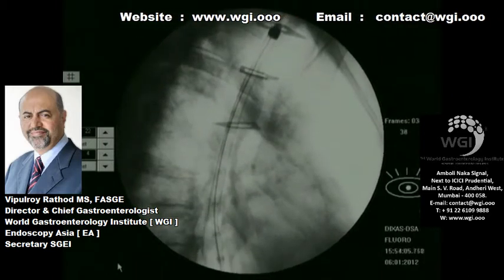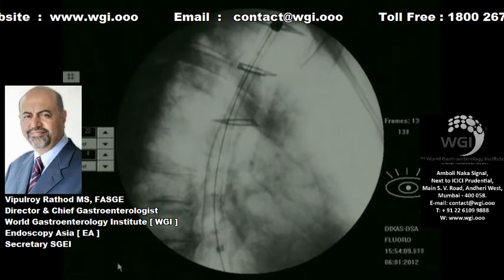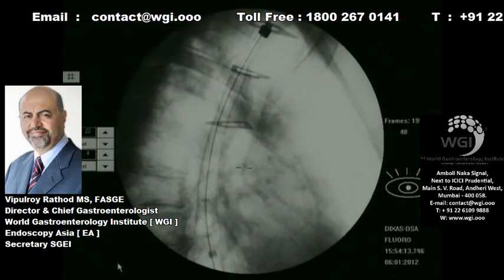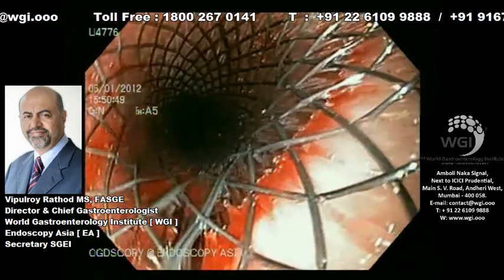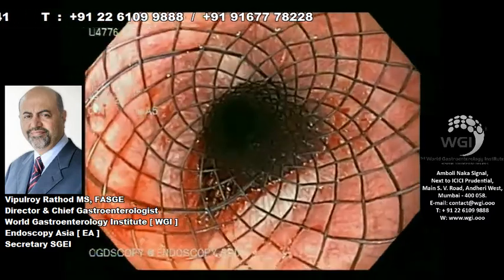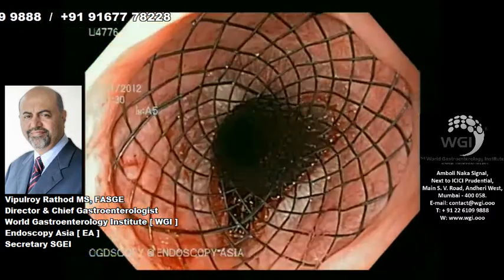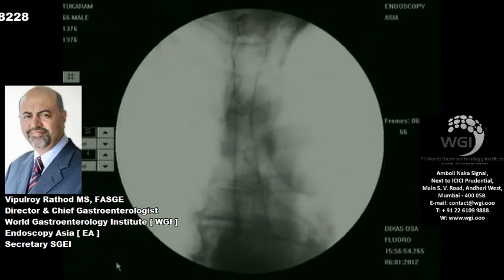Now you can see the stent being pushed over the metal wire under fluoroscopy control and we are going to deploy the stent. The upper end of the stent has to be just below the upper marker. We make sure that the upper esophageal sphincter is just below and the stent is optimally deployed. Optimal stent deployment is confirmed on endoscopy as well as on fluoroscopy.